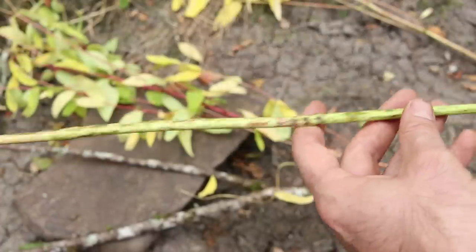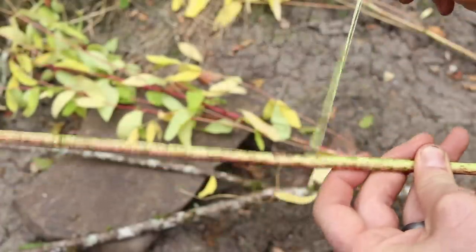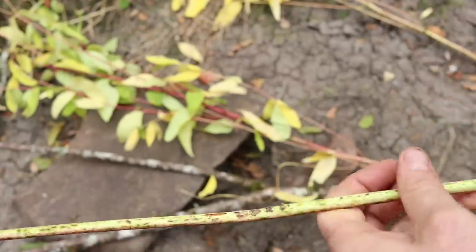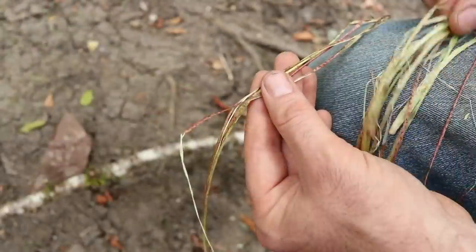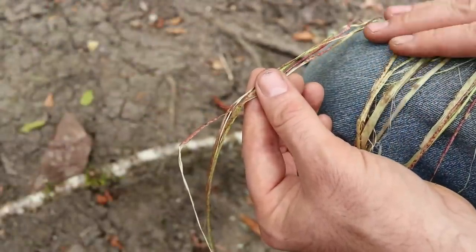Harvesting the dogbane fibers is as simple as going to the base, lifting those up, and stripping them off. Nice long pieces. We'll just get a big bundle and then start twisting. In just a minute we collected enough fibers from those three plants to make the cordage for our deadfall trap.